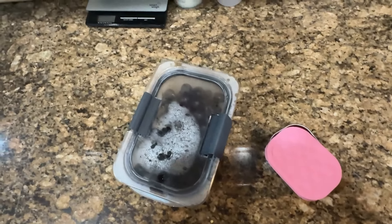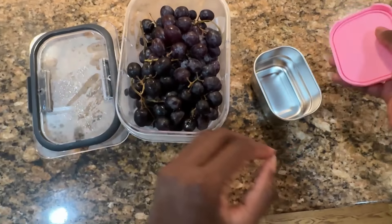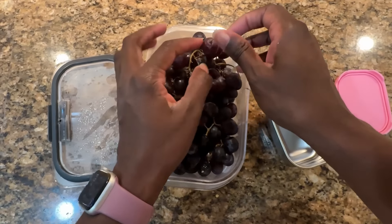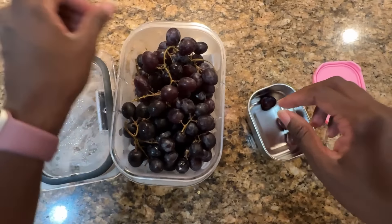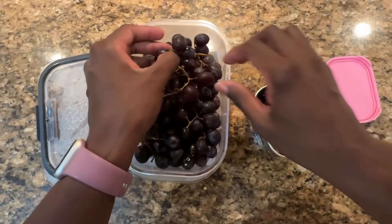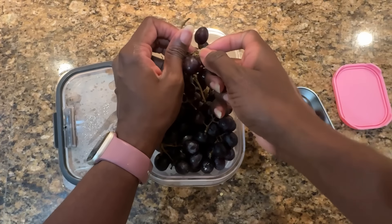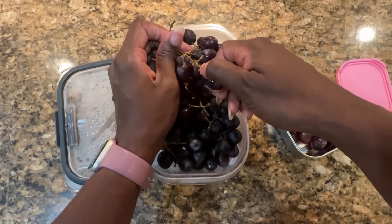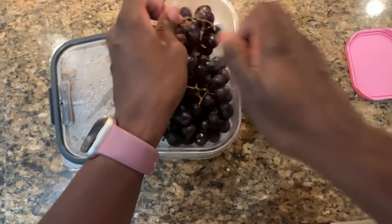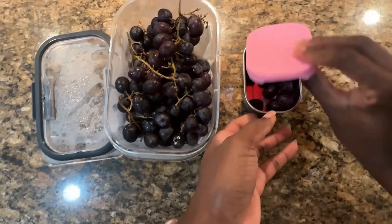Good morning, happy Friday! It's Friday! I'm making Zara's lunch this morning. Ava said she's buying today — the calendar says she's only taking her lunch once this week. First of all, I'm going to use these grapes — I already cleaned them; I like to clean them as soon as I get them. I'm going to get to the point one day where I take them all off the stems, but we're not there yet. This is a one-cup stainless steel container I got off Amazon — I love these little tops that go on it because they make it spill-proof.